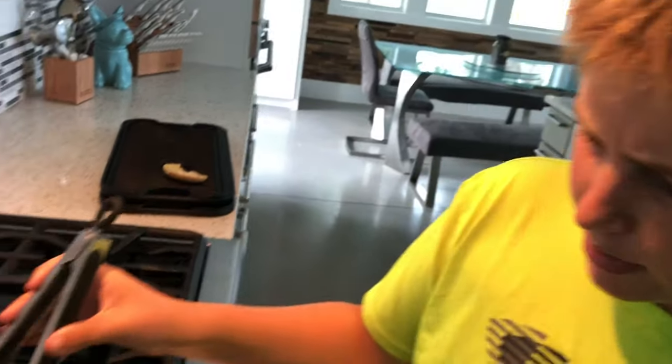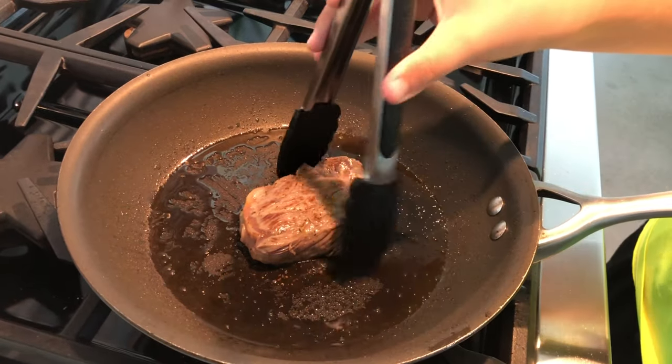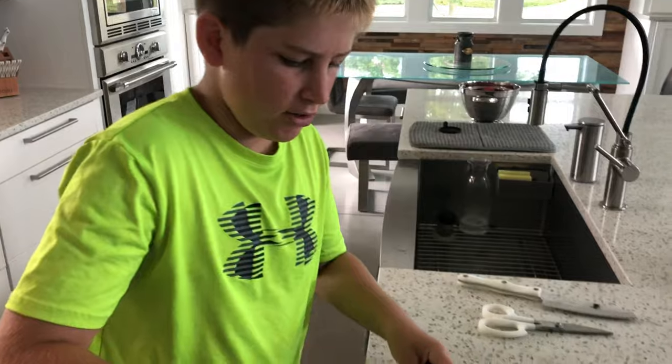We cooked it about a minute and a half to two minutes a side and it looks like it's done, so let's just cut it open and see if it's done.